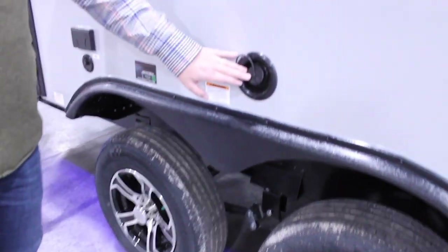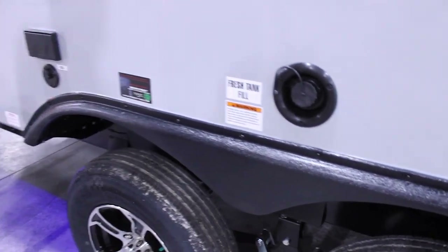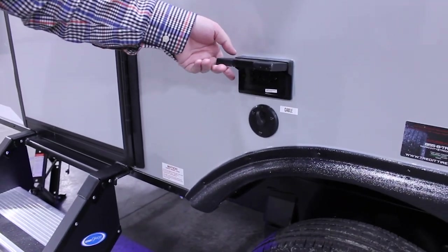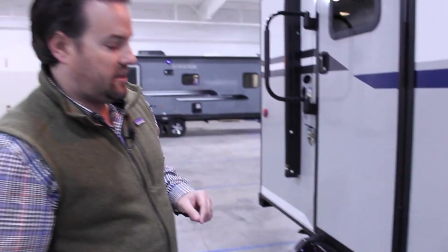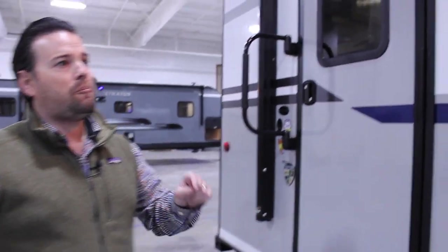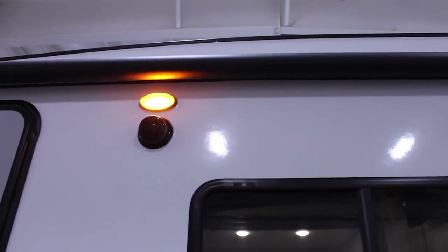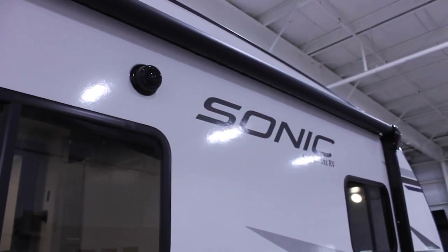Just above the axles we have our fresh water fill to fill up your tank. Behind there we have 110 outlets if you've got anything on your picnic table, and then a cable outlet as well if you're going to run the TV. Up above on this floor plan — the dinette window area — you have your amber porch light, two exterior speakers, and a little blue LED light.